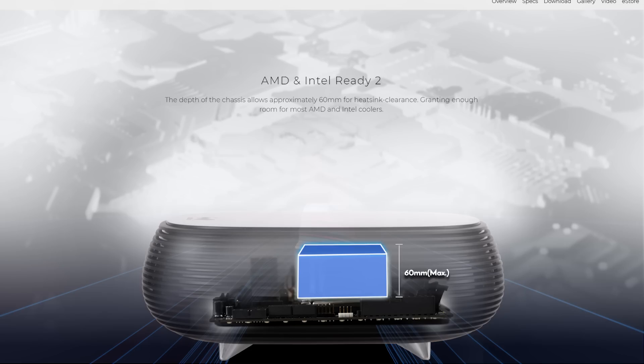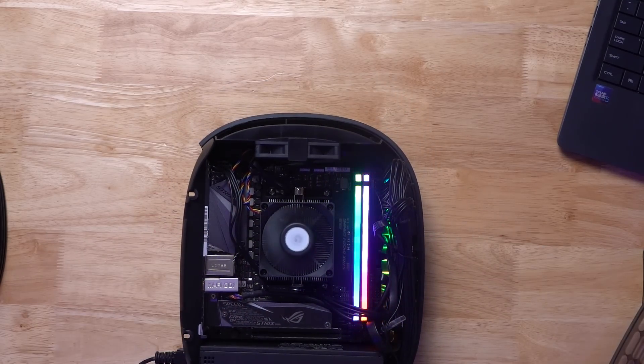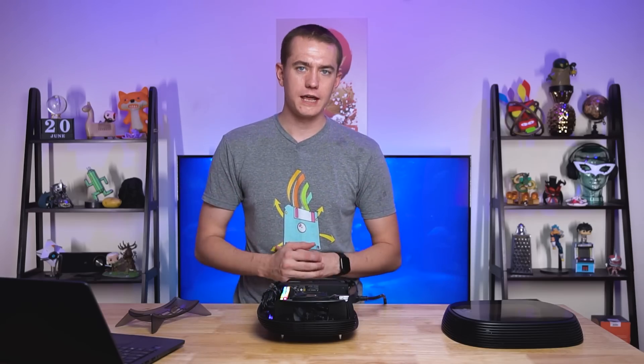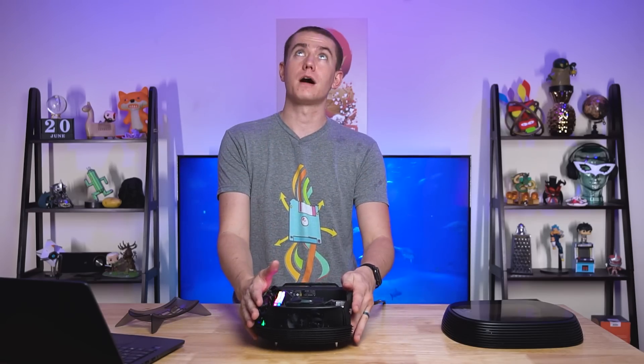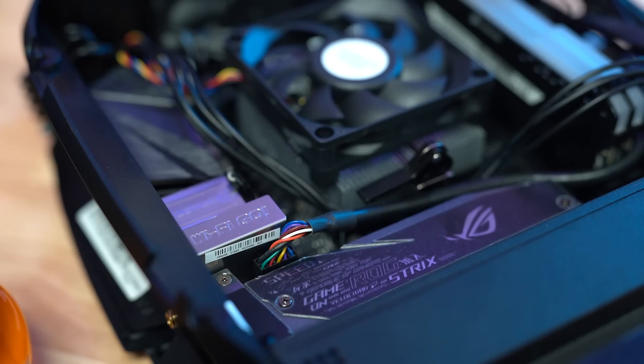The max height they recommend is 60 millimeters, which is pretty cool. And it keeps the entire PC fairly well ventilated. Again, you're just using an APU. I'm planning on upgrading mine to the upcoming Renoir APUs — the 4700G is actually going to go in this bad boy.